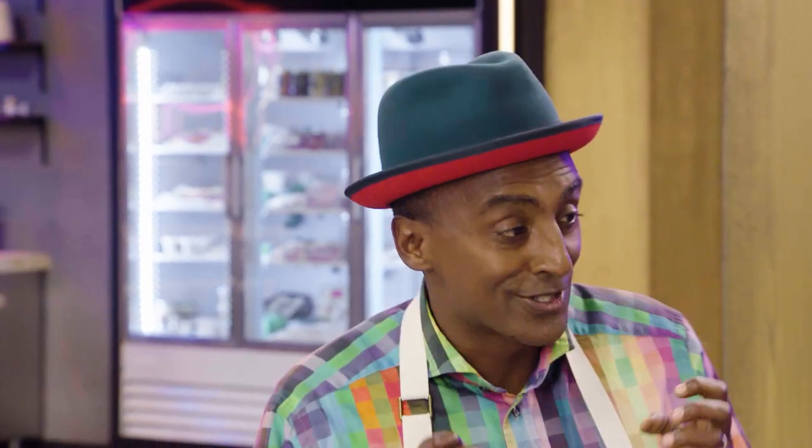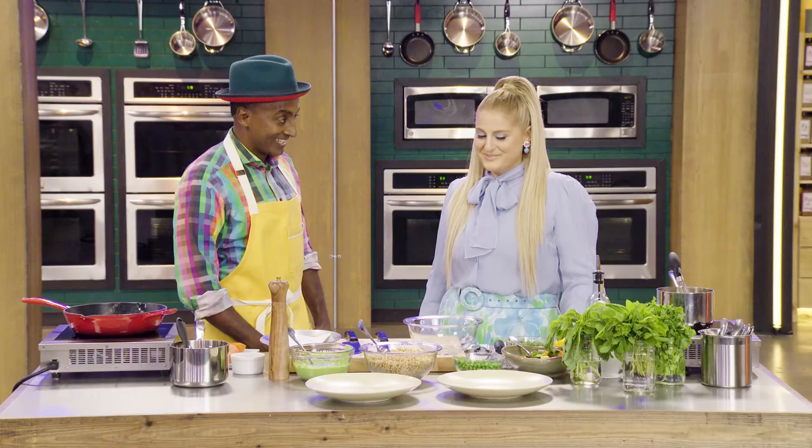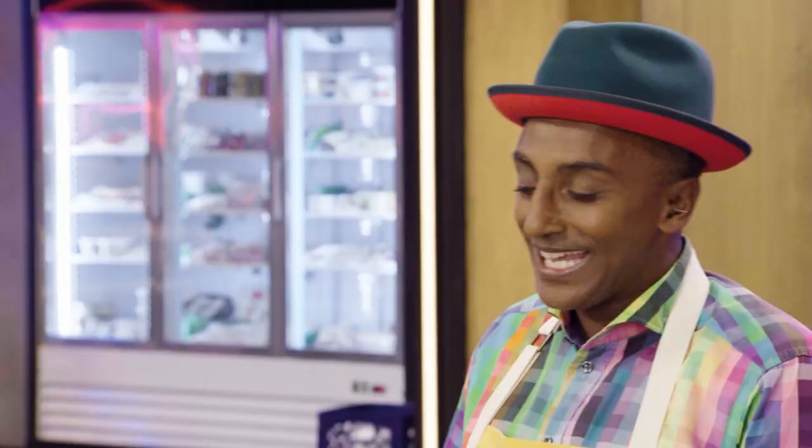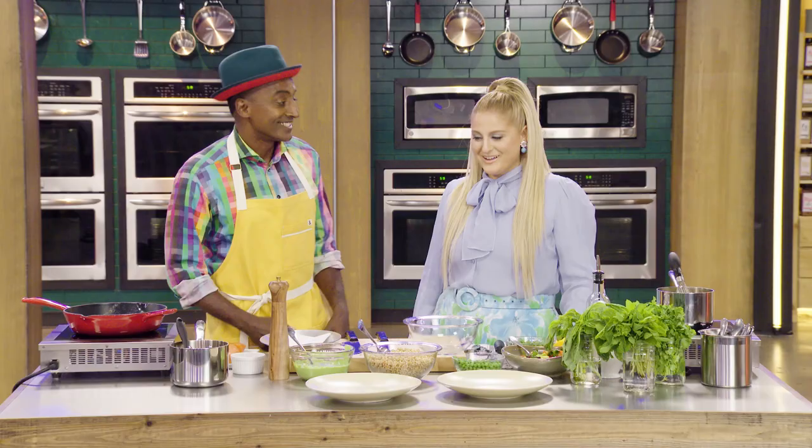Megan, I am so excited about this. I'm so excited! Because today, you know what dish we're cooking? It is Mr. Burton salmon. Who is Mr. Burton? Burton is my uncle, Uncle Burton.